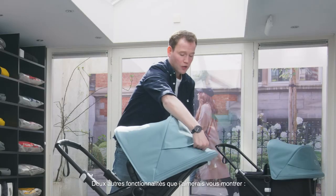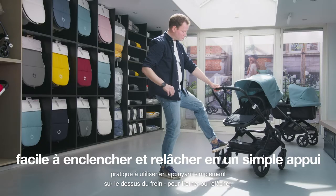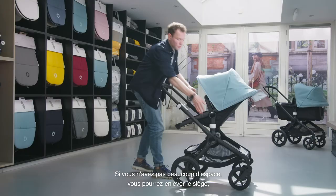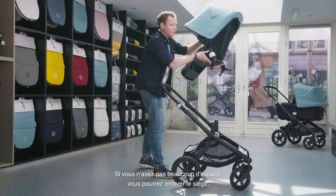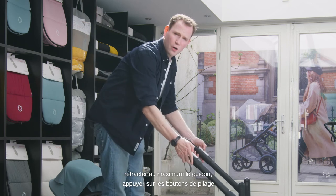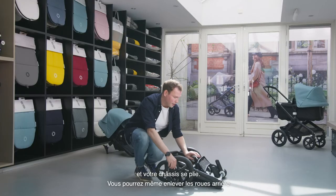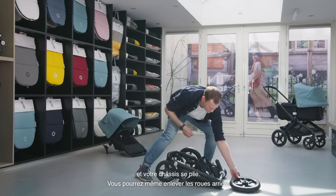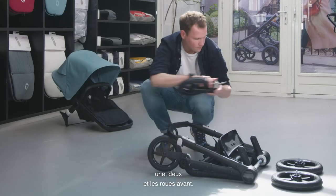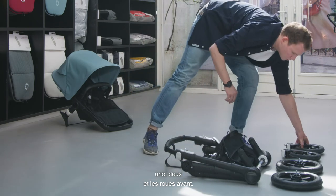Two other features I'd love to point out: first, the ballpoint brake, which is convenient to use by just stepping on top to brake or release. Next to that, the compact fold — when you need all the space, take off the seat, compact fold the push bar, release the buttons and compact fold your chassis. You can even take off the rear wheels and the front wheels, giving you a super compact chassis.